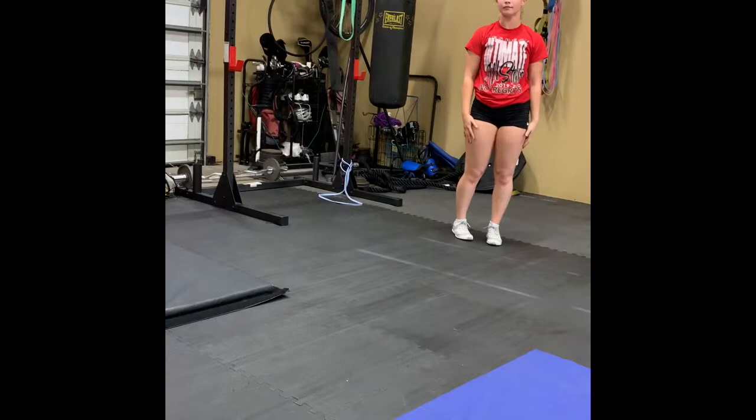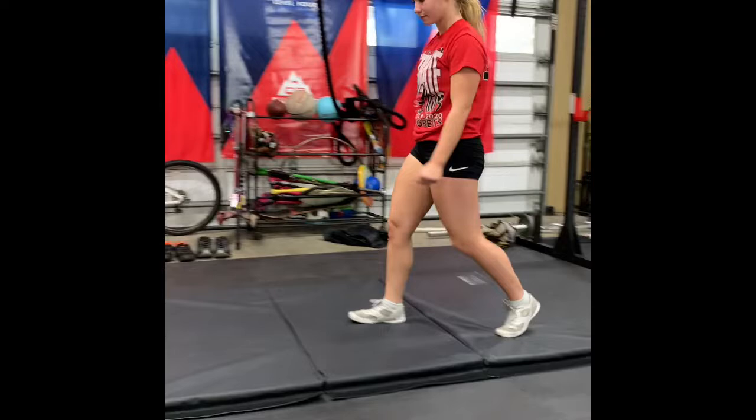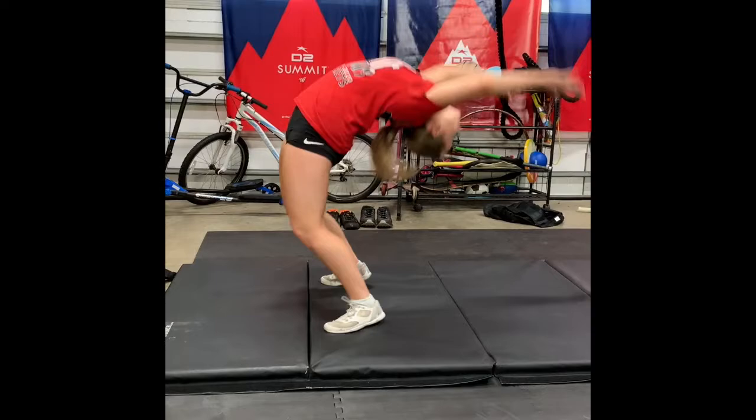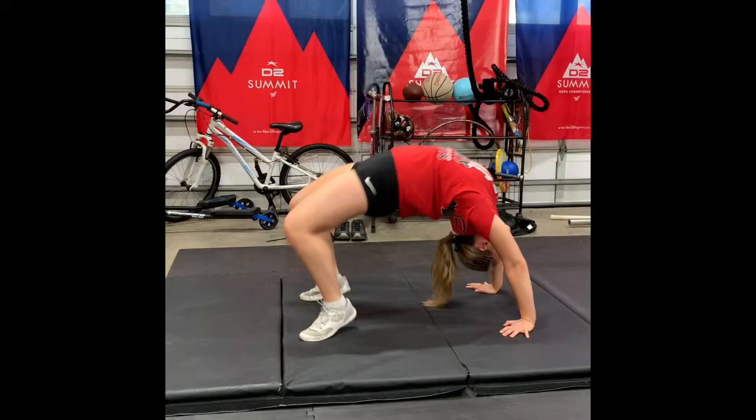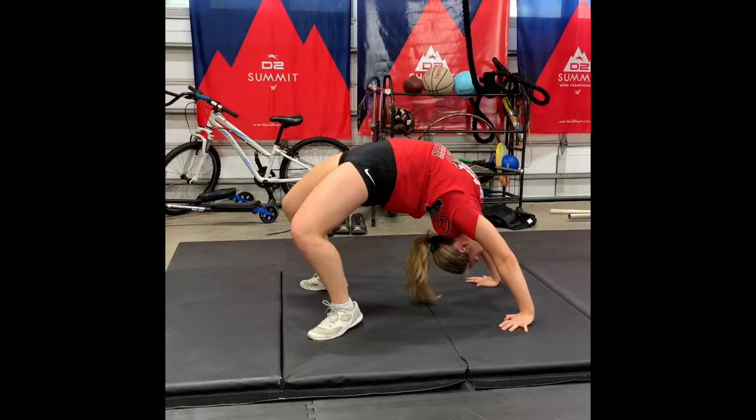The next thing Emma's going to be doing is some work for back bends — back strength, back flexibility. This will keep us in shape for our back handsprings and our back walkovers. She's going to start with just a regular back bend, and the first time she's just going to jump her feet off the ground for ten. After ten, I'm going to let her come down and roll out her back.